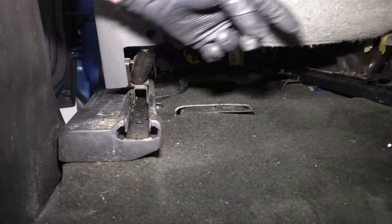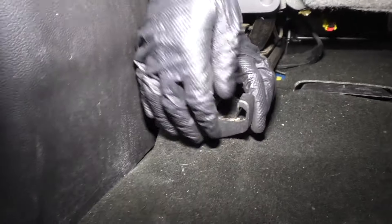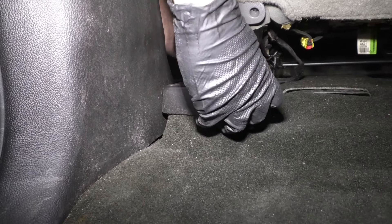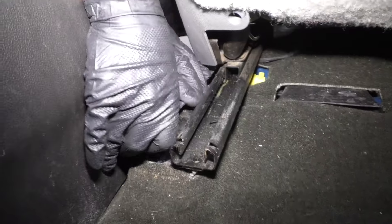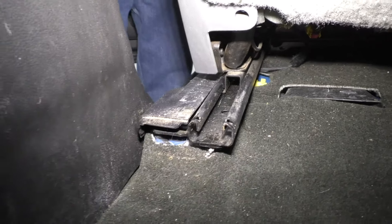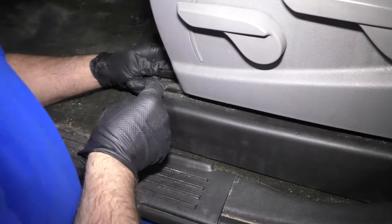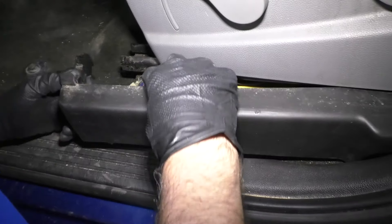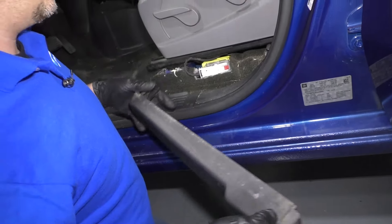We want to access the bolts in the rear of the seat. There's one right there we can access, but this one has a cover over it, so we'll take this off. Just grab this piece, slide this off like that, and then underneath here we're going to have to slide this off. You might have to move the seat. I'm going to move it back from the front and slide this out. This comes off, this slides forward a little bit — there's a little clip right there.